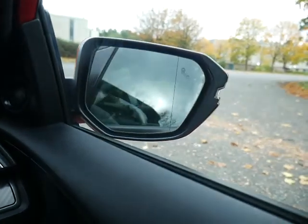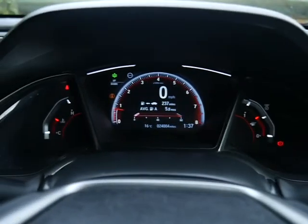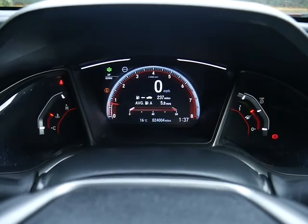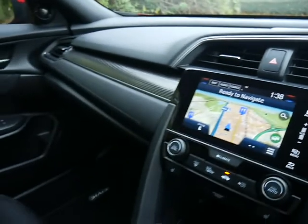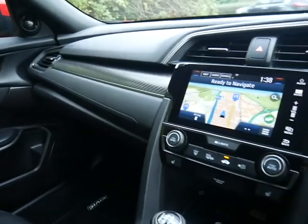Mileage on this one is just over 24,000 — 24,004 miles — and it comes with a full service history. The car was supplied by us brand new and is in very nice condition. It's a very popular Sport model and is a Honda Approved vehicle.